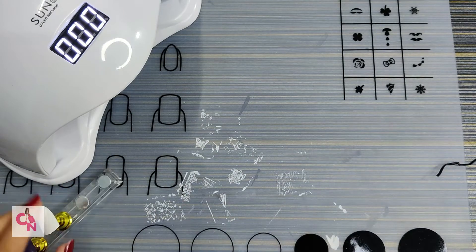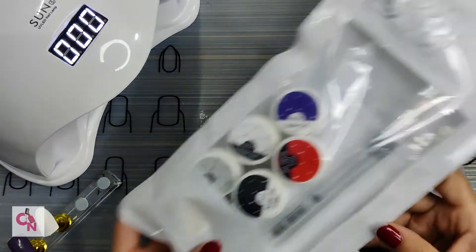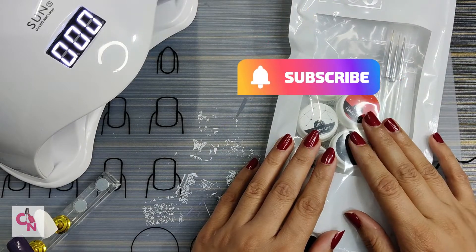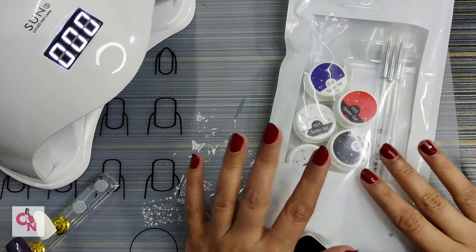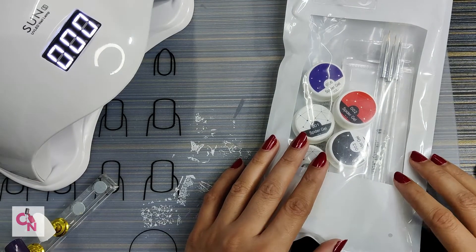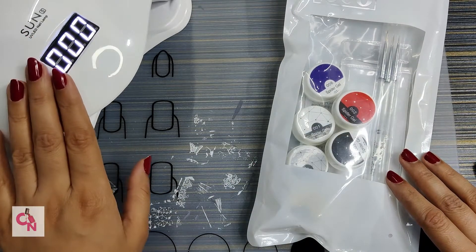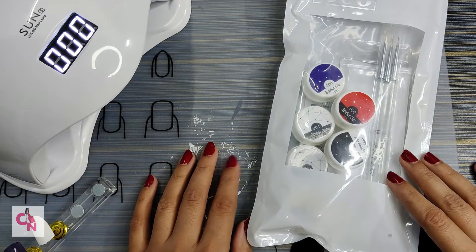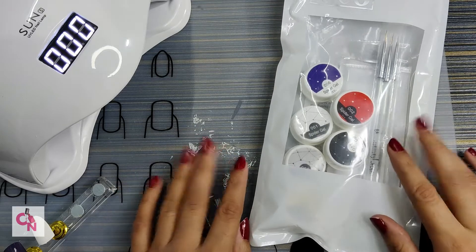Hello everyone, welcome back to Crazy Nails. In today's video we will review Store 2508 spider gels. Spider gels are very popular these days and everyone wants to use them to create beautiful nail art. These geometrical patterns and abstract nail art designs are very perfect and look really cool on your nails. You can check out the UV lamp review I mentioned in the eye button up there.